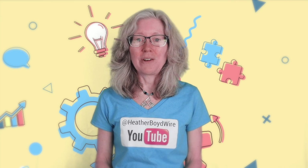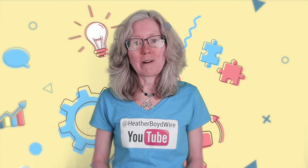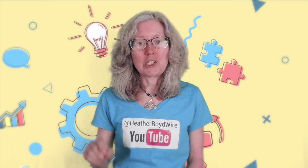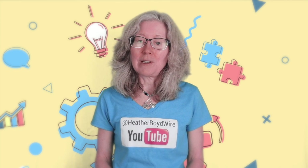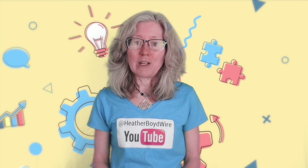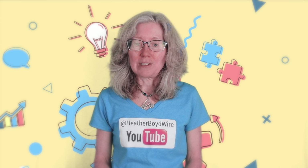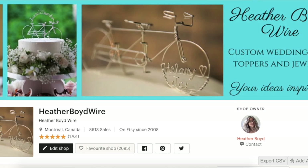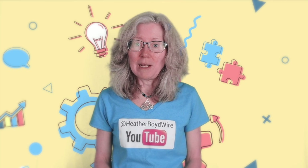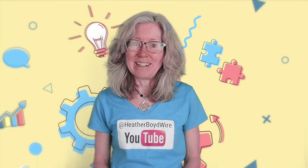Thanks so much for watching the video. Give it a big thumbs up if you liked it, and be sure to subscribe to my channel for lots more wire art and jewelry making videos. Hit the notification bell to be notified when I go live and when I post new videos. If you'd like to share photos of your wire art and jewelry, be sure to join the Wire Makers Club on Facebook. And if you'd like to check out my work on Etsy, my husband and I specialize in custom wedding cake toppers and funky jewelry. I also have a mailing list — if you'd like to sign up below, I'll send you my wire art essentials ebook. Thanks again for watching, and we'll see you next time.